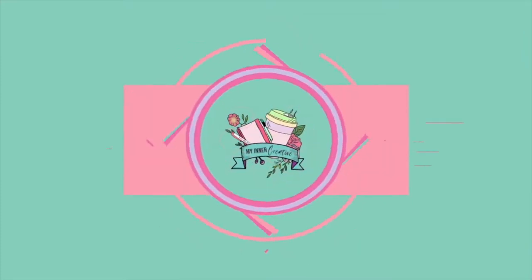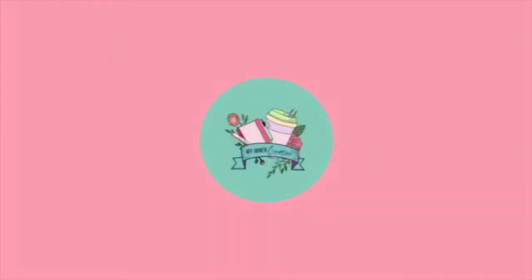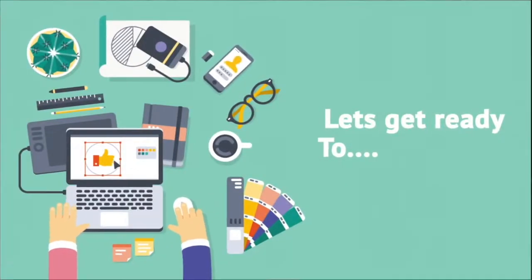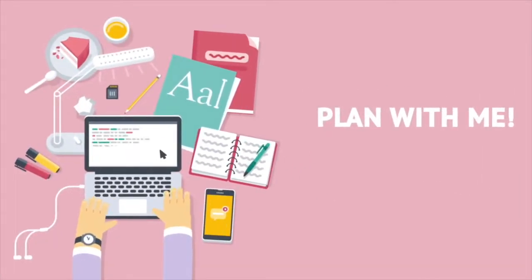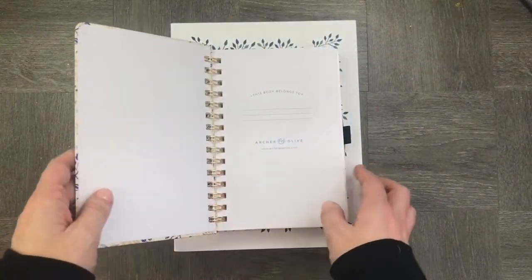Hi and welcome to another edition. Today we are having a look at my Archer and Olive unboxing. I was so lucky to get a watercolor notebook as well as a B5 planner.